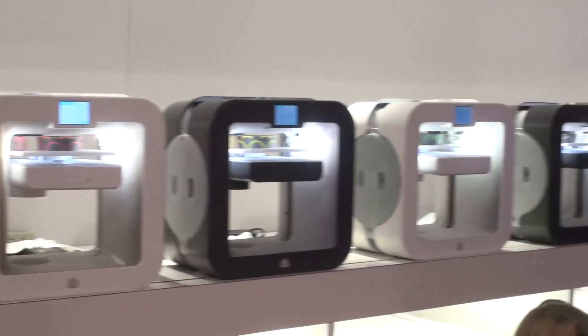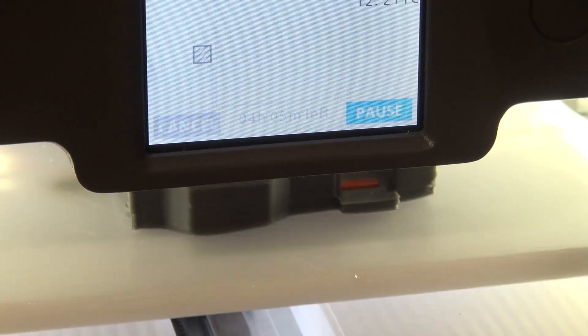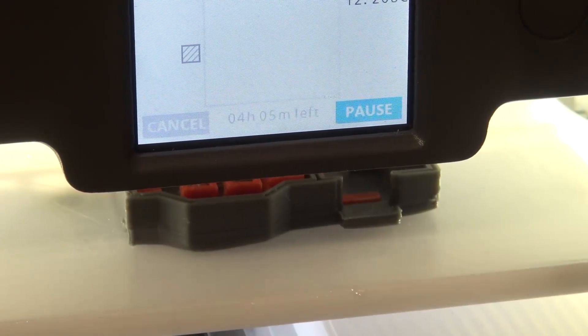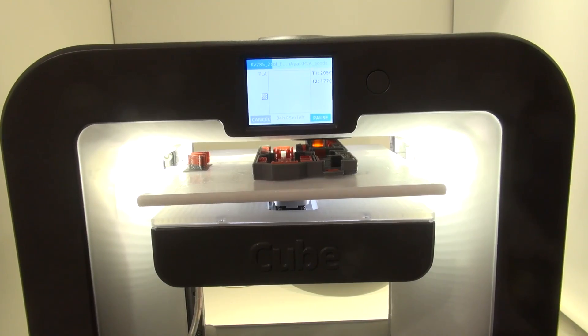This Cube 3D printer is expected to cost less than $1,000 and it's due to be launching around springtime this year. You will be able to get it in the UK — it just depends on the stockist or whether you'll have to get it shipped over. Also, when you're buying a spool of plastic, that will cost you around $50.